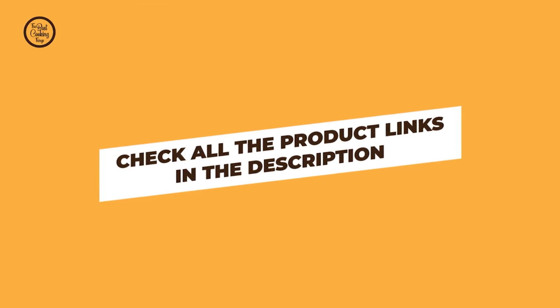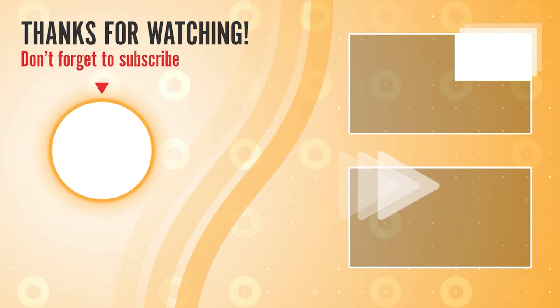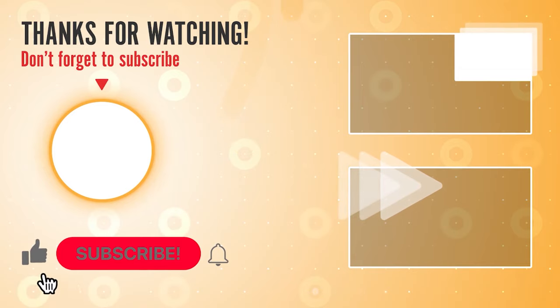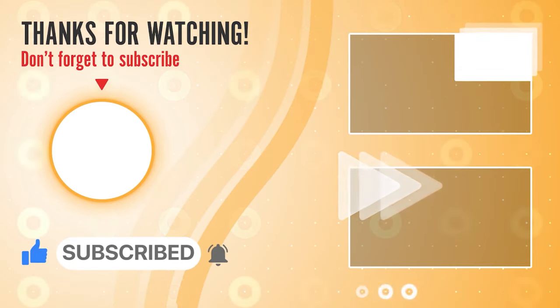You can find these product links in the description. Hope you have no doubts about the best potato ricer on the market. If you enjoyed this, make sure to like and subscribe, and drop a suggestion in the comment box if you think we can do better.